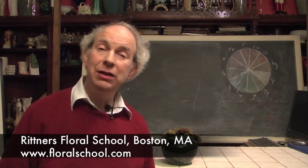Hi, I'm Dr. Steve Rittner of the Rittner Floral School in Boston, Mass. It's a pleasure to welcome you into one of our classrooms today. We've got a really neat demonstration for you. I think you're going to find it really fun.